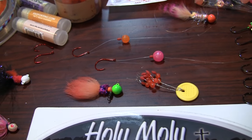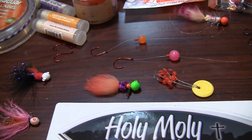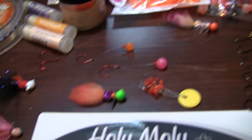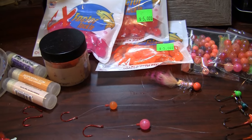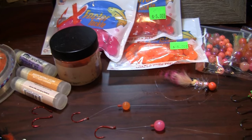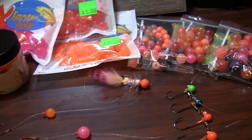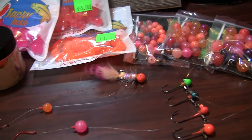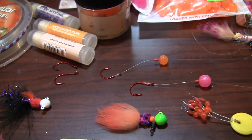You can then run your dropper about 18 inches, 14 inches — it's all preference based on where you want your presentation to lie. You can arrange anything from a soft bead like these great ones from X Factor Tackle, or you could go to something more like a hard bead like these from Glow Ballers.